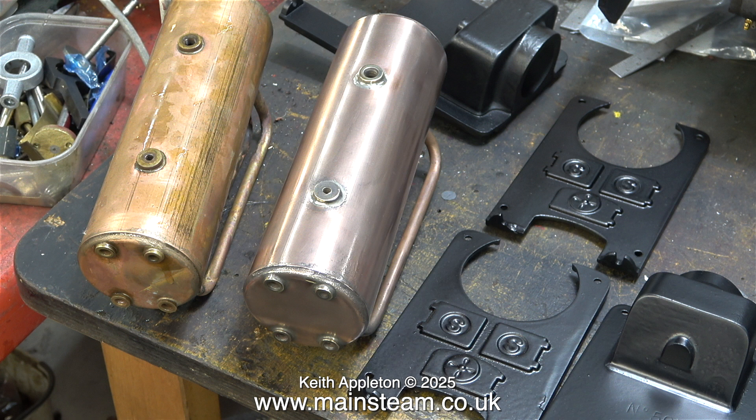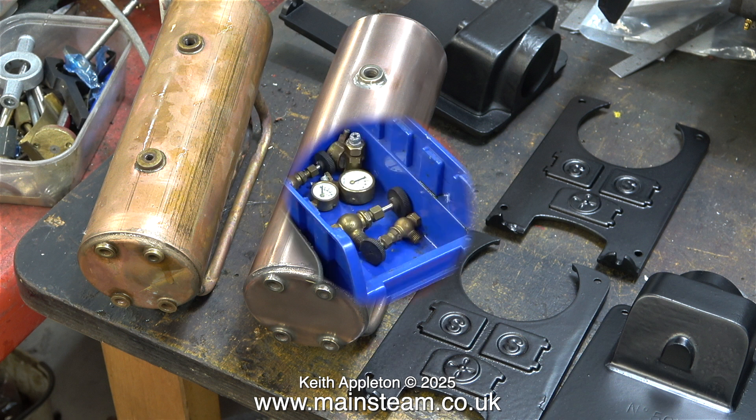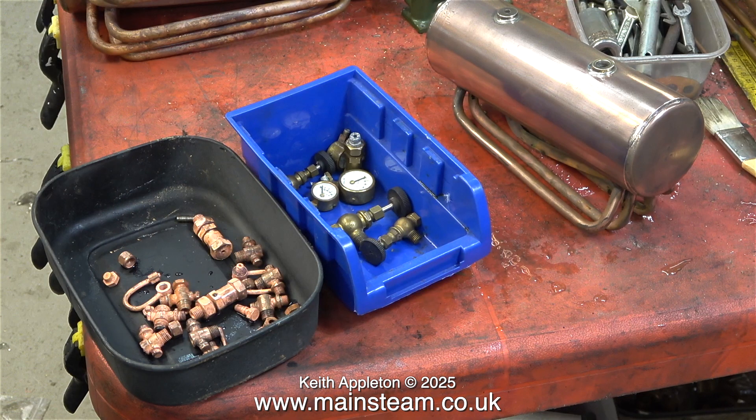And here they are sat in and amongst the boiler supports. In the next part of the series I'll be showing how to make all these parts look almost like new without using much effort. But that's it for now. Stay safe.